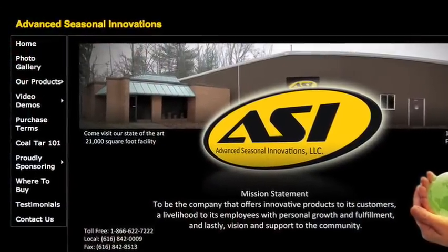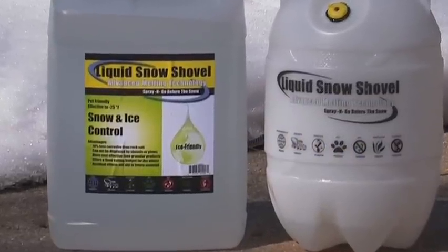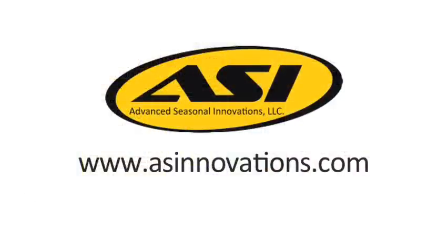Check out the ASI website for other videos about Liquid Snow Shovel. Shift your snow and ice control into the 21st century with Liquid Snow Shovel, from ASI — Advanced Seasonal Innovations.